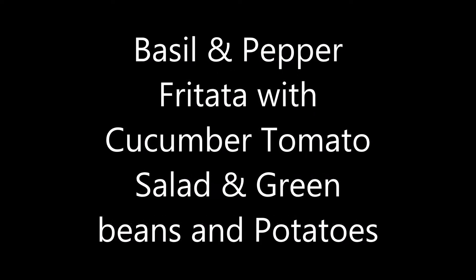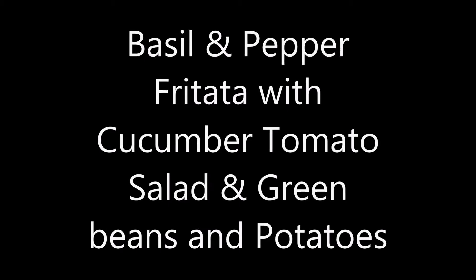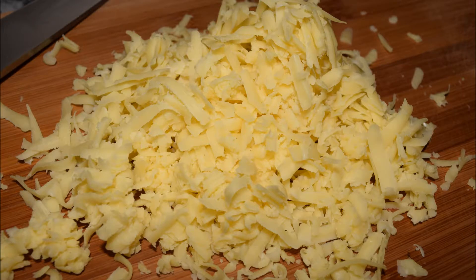Basil and pepper frittata with a cucumber tomato salad and green beans and potatoes, all from our garden.